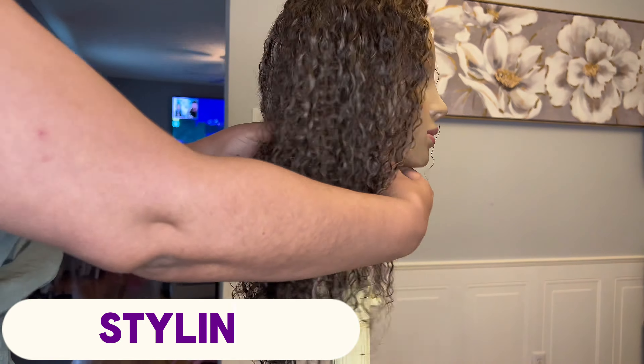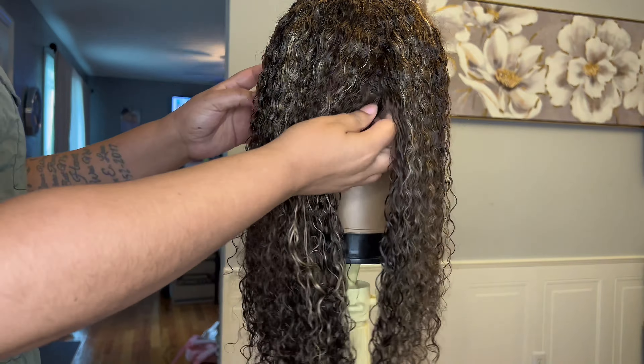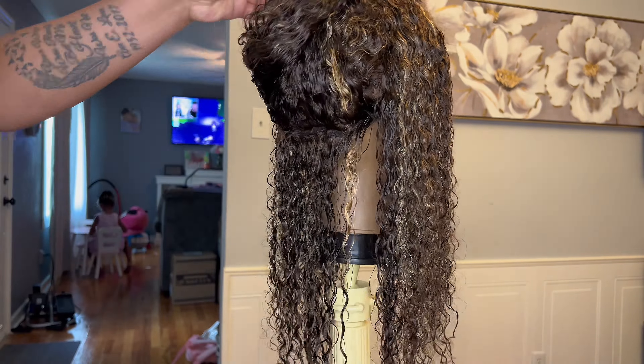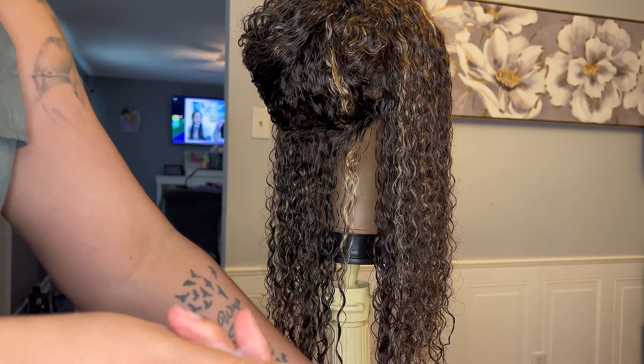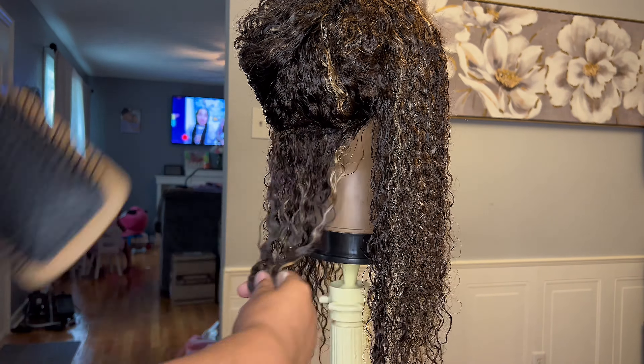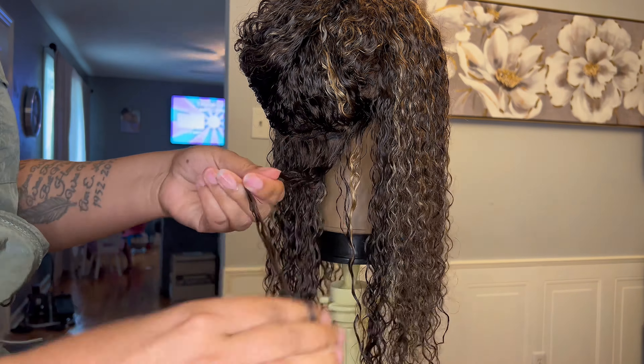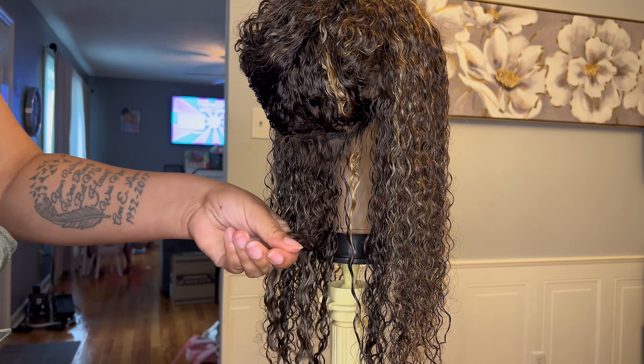I went ahead and co-washed this unit with Love Me Hair's renewal system — their shampoo and conditioner. Here's what the unit looks like after it's been washed. I'm going to go ahead and define the curls on this unit with my flat brush, starting in the back and taking down layers of hair.